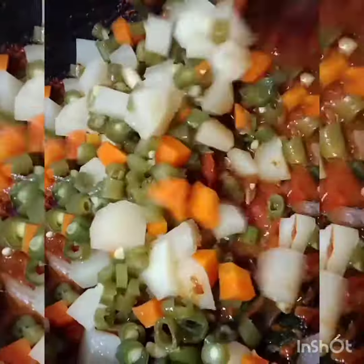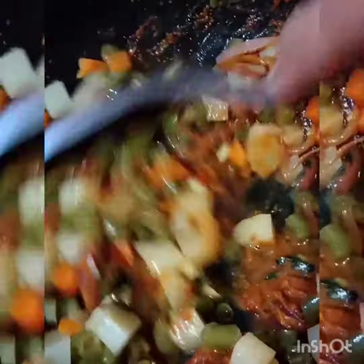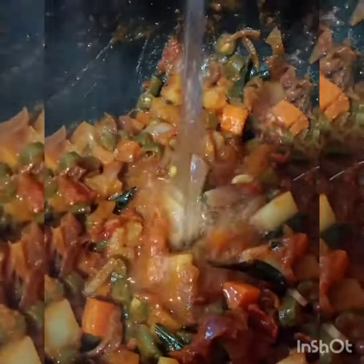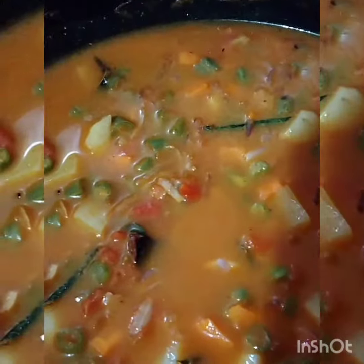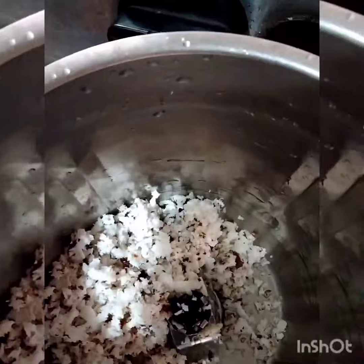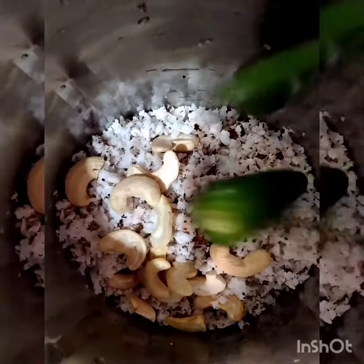We mix it with vegetables. We mix it with a mixer jar. We mix it with a cup of cashews. We mix it with two beans.